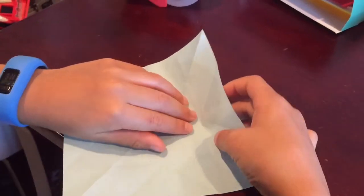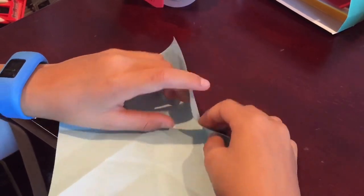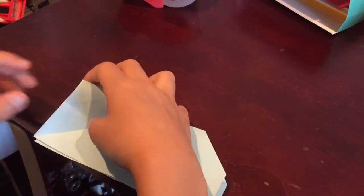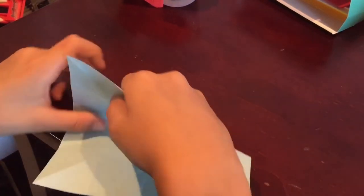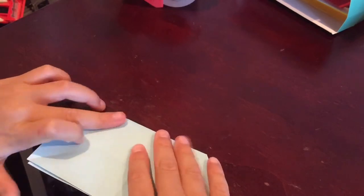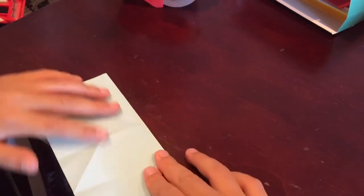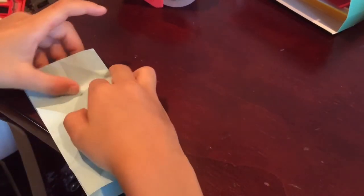You're going to take this, crease it down right here, crease it. Take this flap and push it in on that crease. Open it up, hold it this way, open this, crease it in.